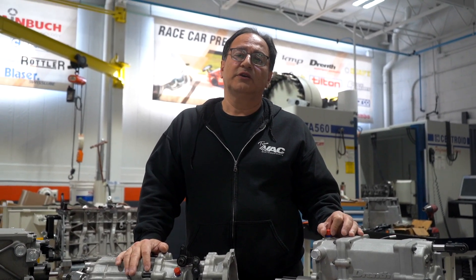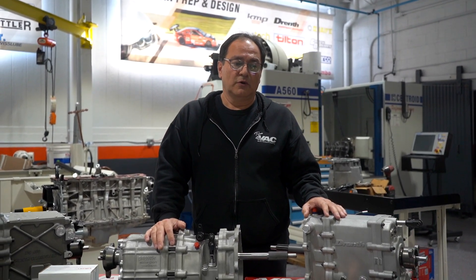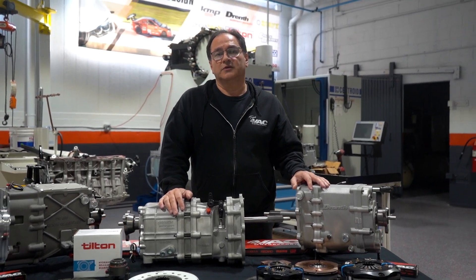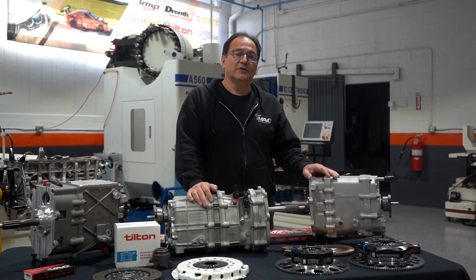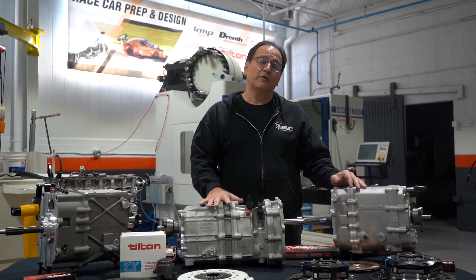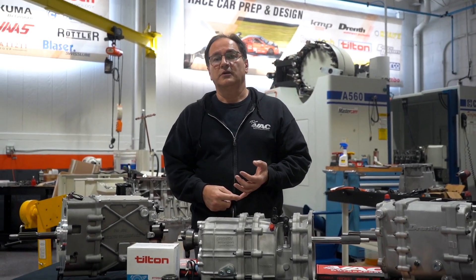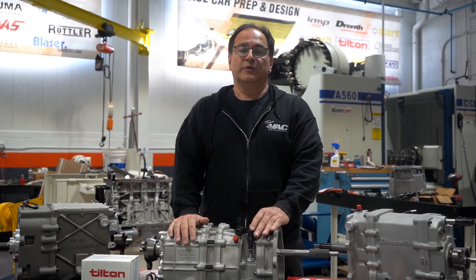Drenth does not make any synchronized gears. All their gears are dog tooth gears, and all the gears are a straight cut spur type gear. So they are a little bit louder — they are designed for racing and performance, not really for street. You can use them on the street, but you're going to have a whine you wouldn't normally have. They are very, very quiet for the type of gearbox that they are, and that's because of the manufacturing quality — the finish they put on the gears and the way they grind them is basically second to none.